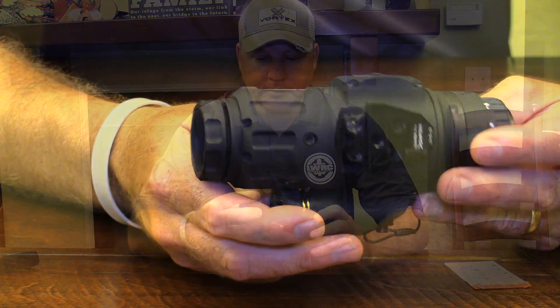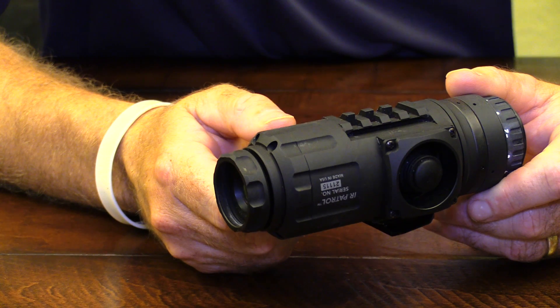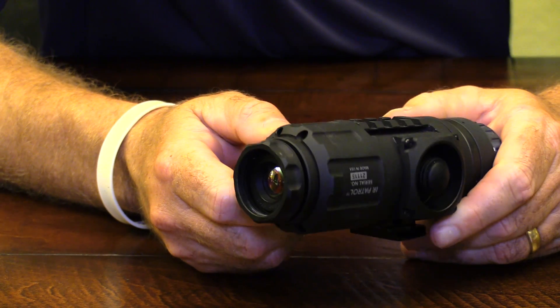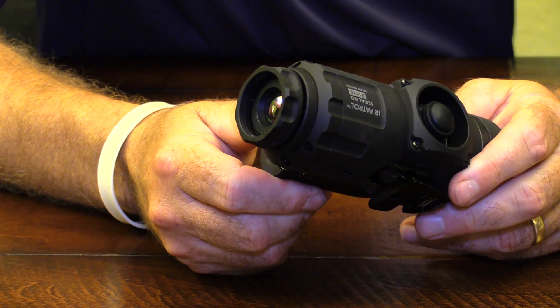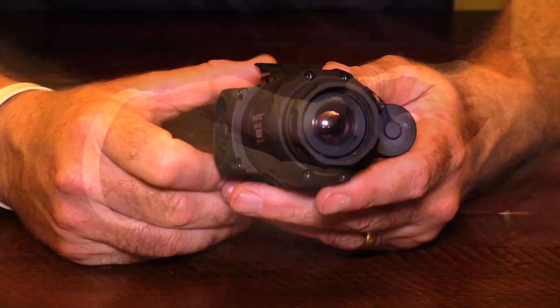Hey guys, Todd Huey with Lone Star Boars. Today we're going to be doing an overview of the IR Patrol thermal monocular. This is the M250 version. This is just a monocular — it's not weapons mountable, it doesn't function as a clip-on. It is strictly a monocular.